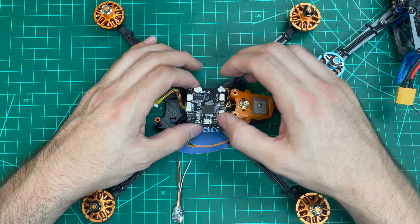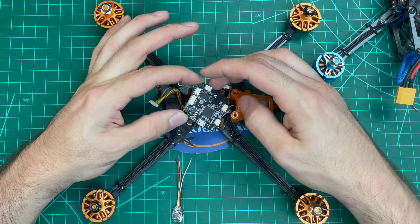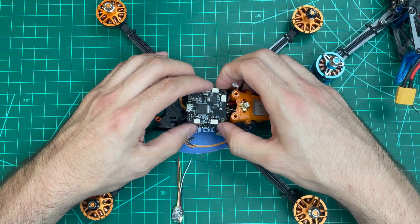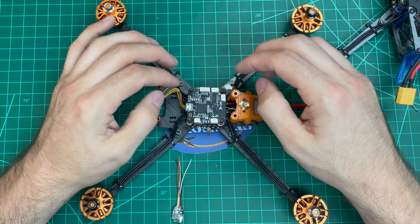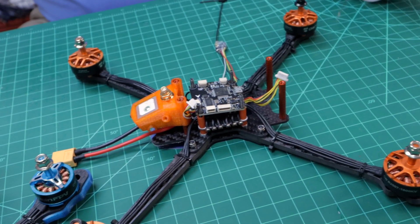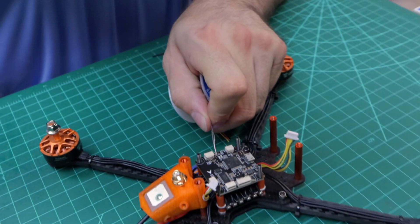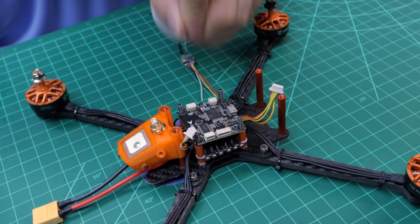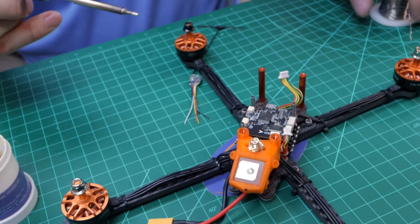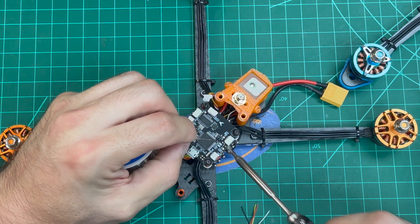We've disassembled the flight controller — taken the VTX off and the rubber standoff. The flight controller is off. I'm going to use the actual standoffs as kind of a solder jig here. We're going to go ahead and do the top one for the TX-2 first, and then we're going to do the bottom side. Get my iron up, heat it up. Put a little flux — this is just flux and some solder. I'm going to put just a little dab of flux on that pad because it helps the solder stick. We're just going to tin that pad.